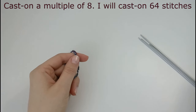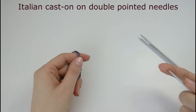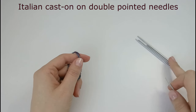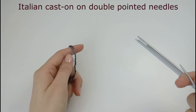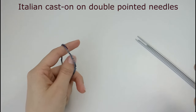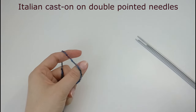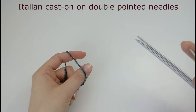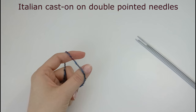For this pattern you have to cast on a multiple of 8. For my hat I need 64 stitches and I'm going to do the Italian cast on on double point needles, because on circular needles the stitches twist a lot and it's very hard to do in the round. If you want to you can do it on circular needles. If you don't want to do the Italian cast on you can do the long tail cast on — there's no problem — but the Italian cast on is more flexible, more stretchy and gives a different result.